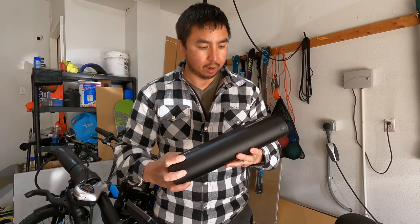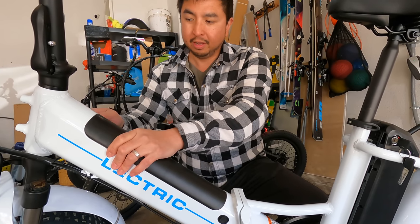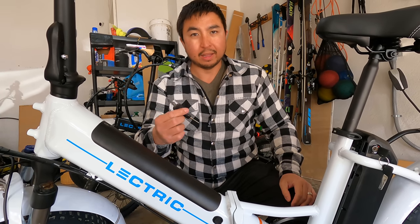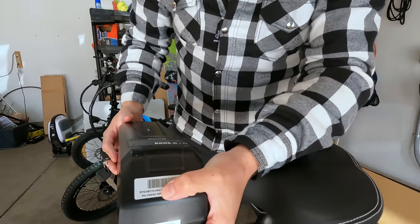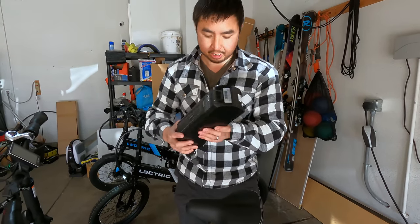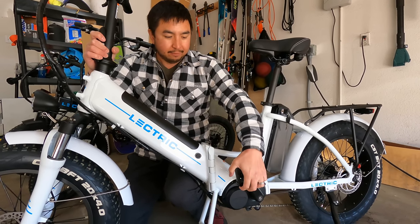It's interesting — you have to drop the battery in and it won't latch into place, so make sure to lock it. You can then pull the key out when riding, unlike the XP Light and XP 2.0 where you have to keep the key in at all times to operate them. There's a second battery in the rear — also a 48 volt 10.4 amp-hour battery, the same size just a different shape. Down here are the same foldable metal pedals, which are great for saving space.